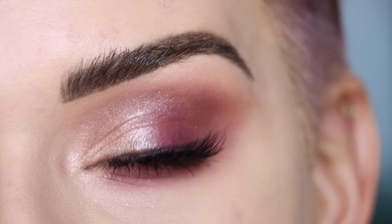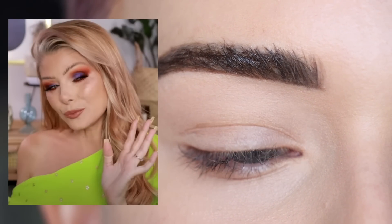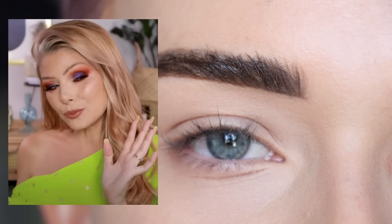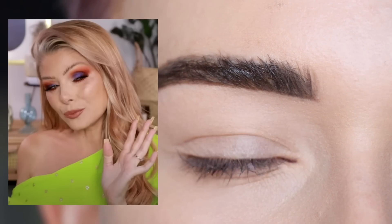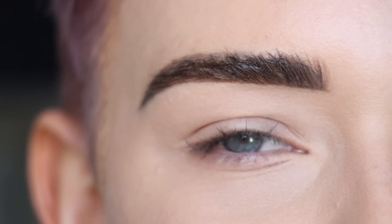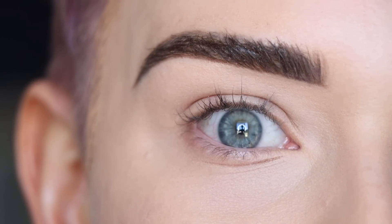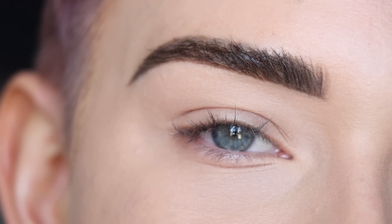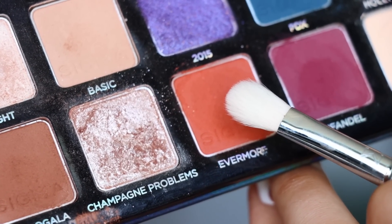Let's move on to look number two. Angelica did a video of four looks with four different indie palettes and she did a look with my palette that was absolutely stunning. She had posted an Instagram story wearing this eye look and I was hoping it was with my palette, and when she posted that video I was like, oh my gosh, it is — I have to recreate this.